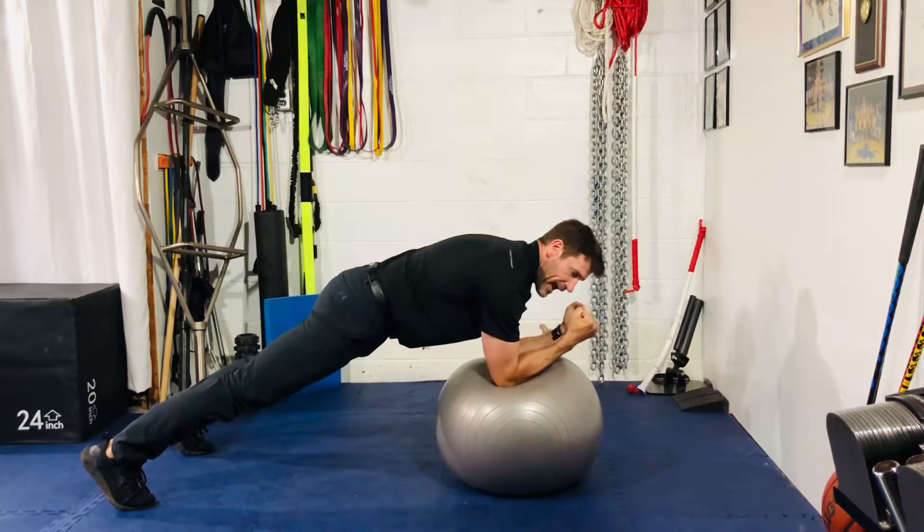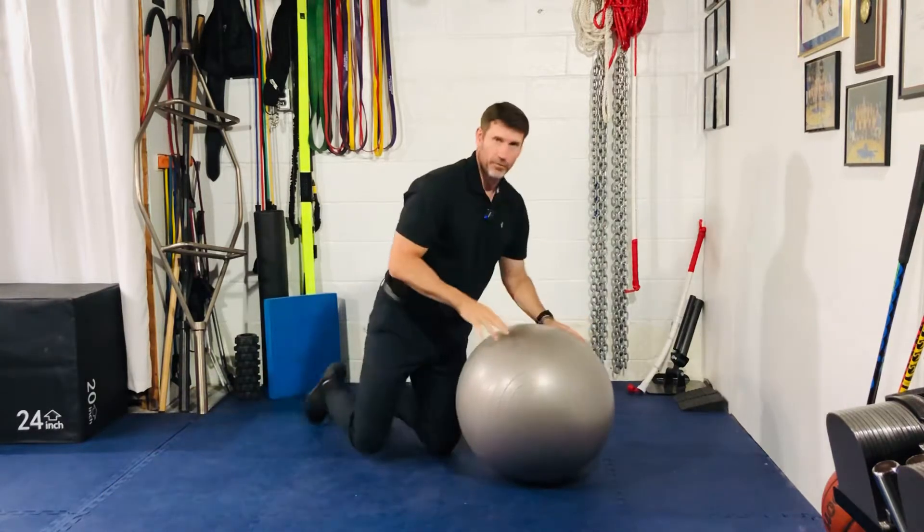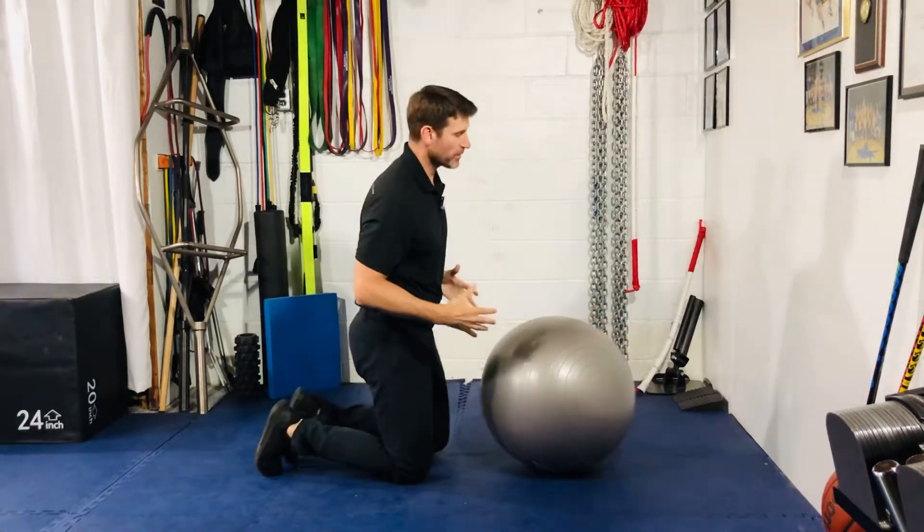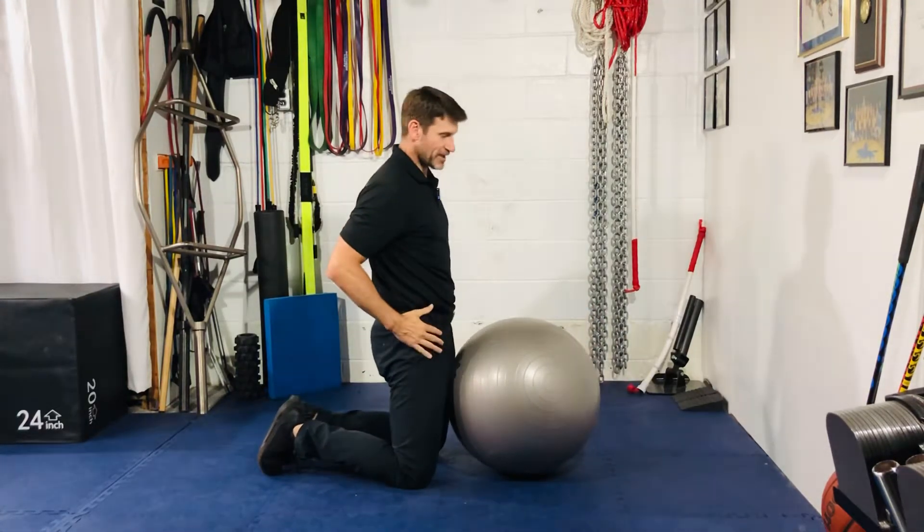So stay active, push up — much better for you in a number of reasons. Second thing is maintaining that good stacked position and relationship between your thorax and your pelvis.